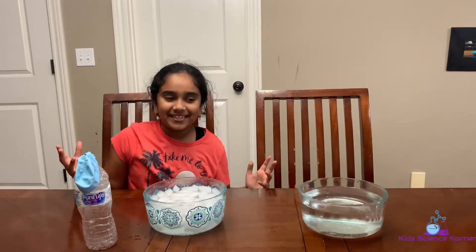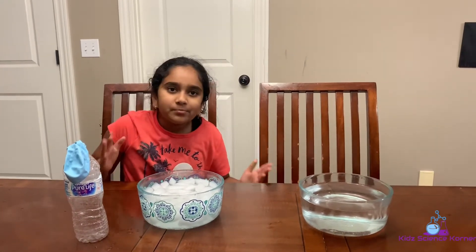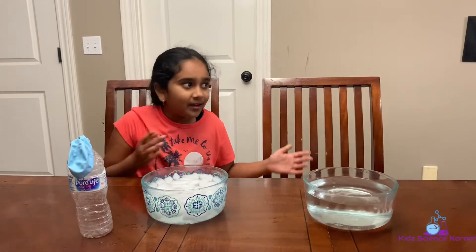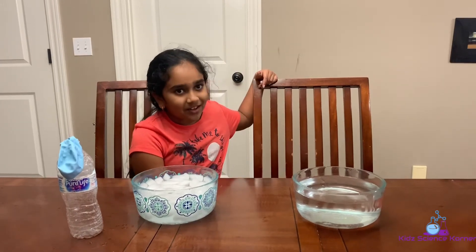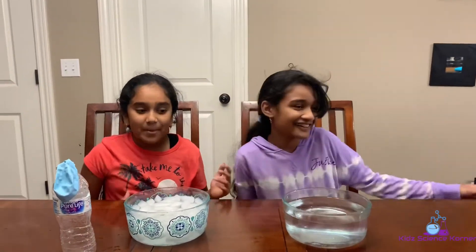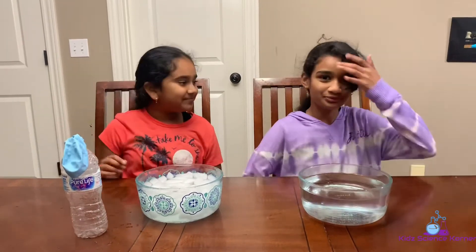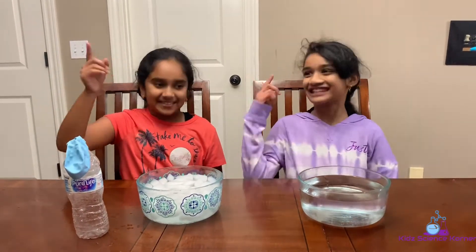Hey guys, welcome back to the Kids Science Corner! Today I've got another awesome experiment for us to do. Before we get to that, you may be wondering why I have another seat open — that's for my guest, Shruti! This is Shruti, my best friend, and she's going to be doing the experiment with me. So let's get started!